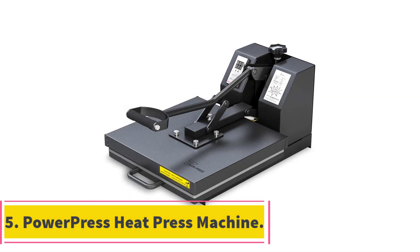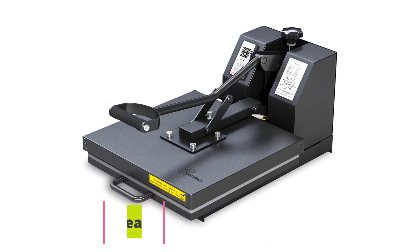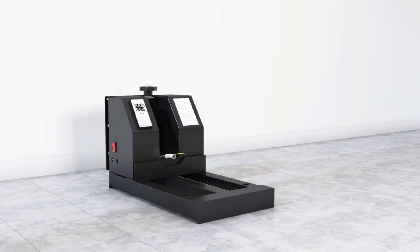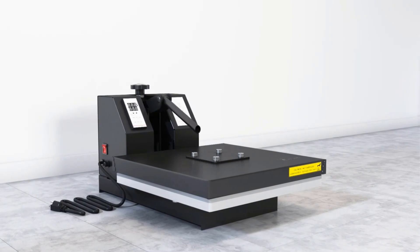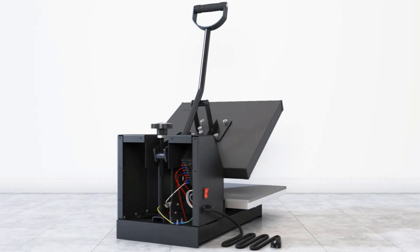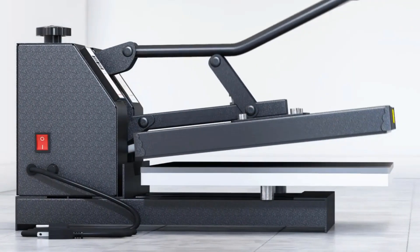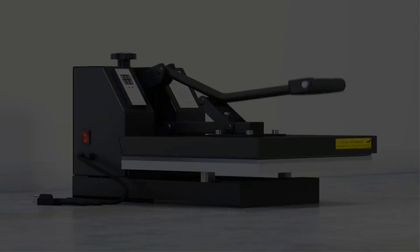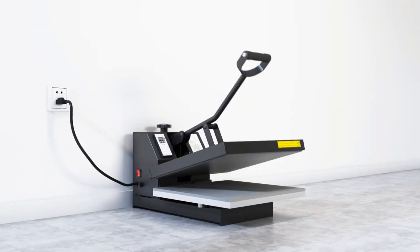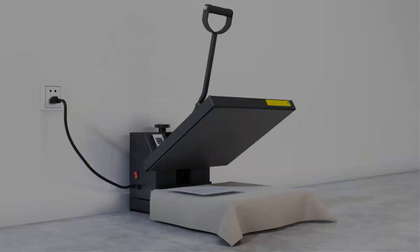At number 5, Power Press Heat Press Machine. This Power Press creation is designed with safety measures that ensure you are protected, and so is your workspace. The replaceable fuse incorporated in the design protects the machine from overheating and any other electrical faults that may arise while it is in use. It has an LCD control board that allows for full digital optimization of the temperature and time functions. The temperature range allowed by this model is between 30 to 455°F while the timer can be set for anywhere from 0 to 999 seconds.